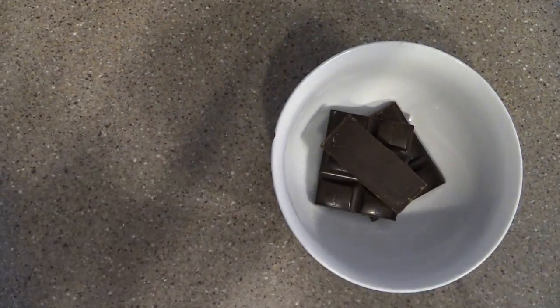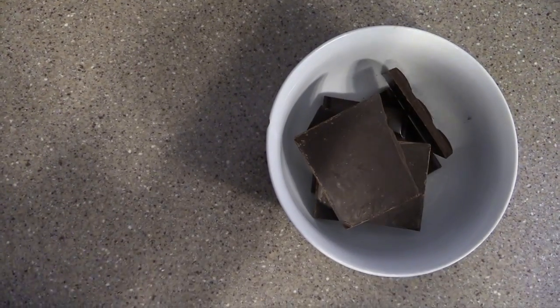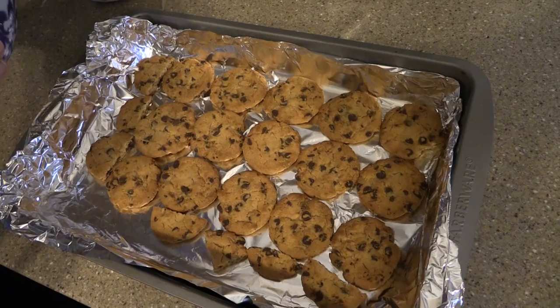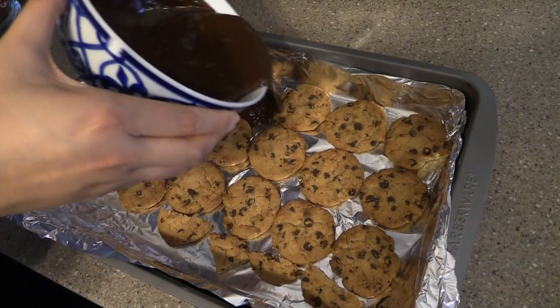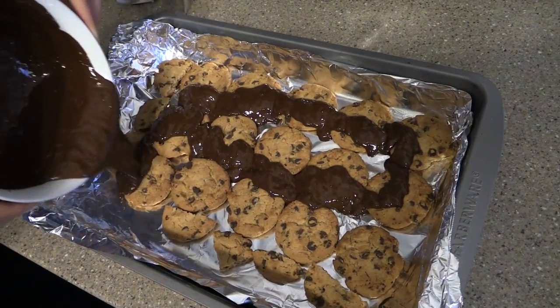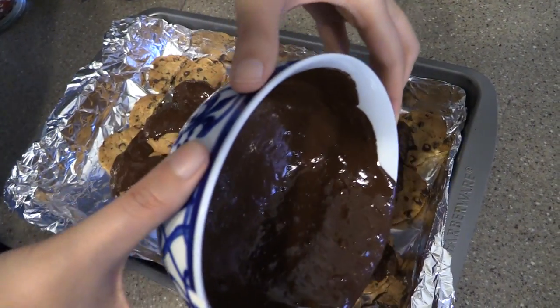We're going to take our dark chocolate and put it in the microwave for about two minutes. Halfway through, we're going to take it out and stir. Then we're going to pour our dark chocolate over our base of Chips Ahoy cookies until it's a smooth, thin layer.